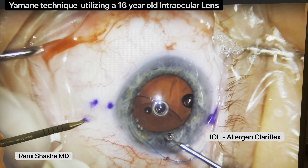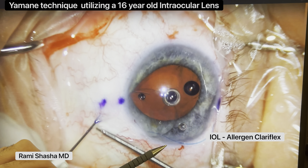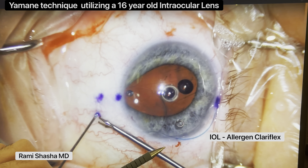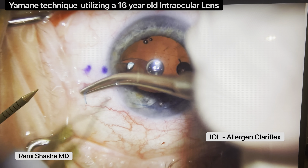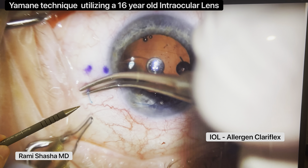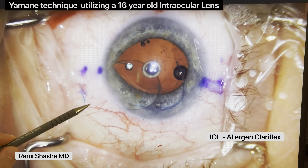I'm going to externalize now. Just be careful — as you're externalizing, the optic will also move, so you want to be very mindful of that. Here comes the haptic. I'm going to cauterize the tip here, and you're going to see that little flange. And then I'm going to do the same thing on the other side.